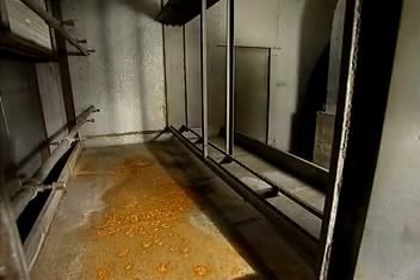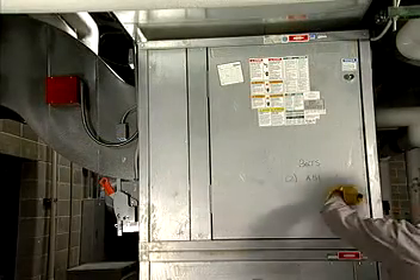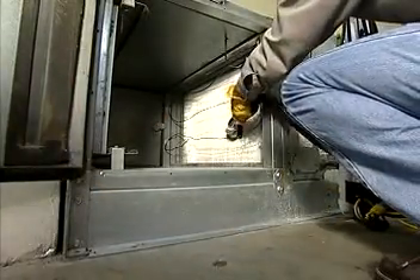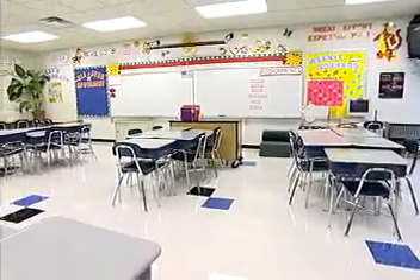How long do you expect an air handler to last until it breaks down? Two years? Maybe five? Regular monthly inspection and maintenance can extend this period, often by many years. It also improves the system's energy efficiency, as well as the facility's indoor air quality.